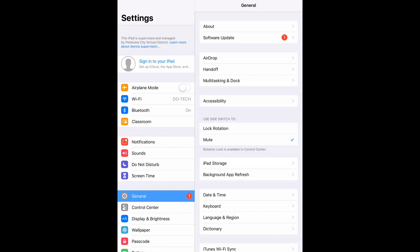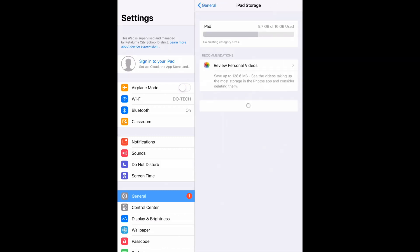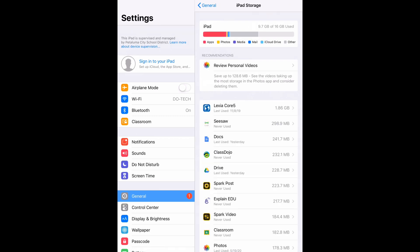The first number you'll see shows how much storage you have used, and the second number is how much is available. If that first number is almost as large as the second number, your iPad is nearly full. The easiest way to create space on your iPad is to back up your photos and videos to Google Drive, then delete them from the iPad itself.